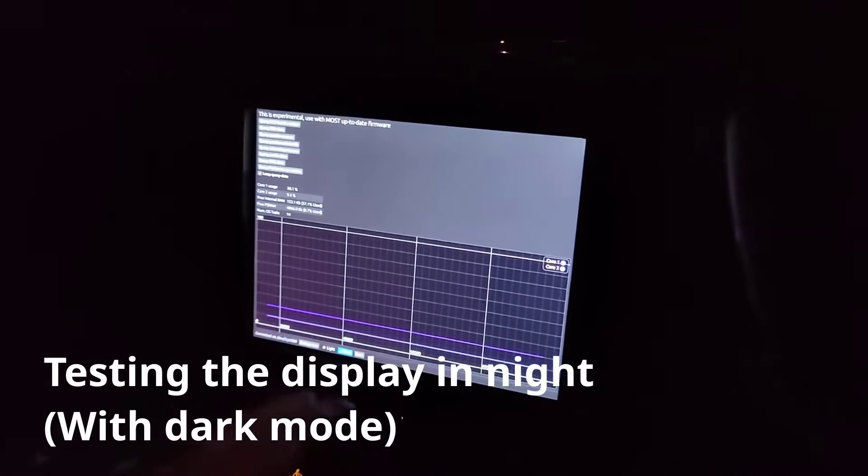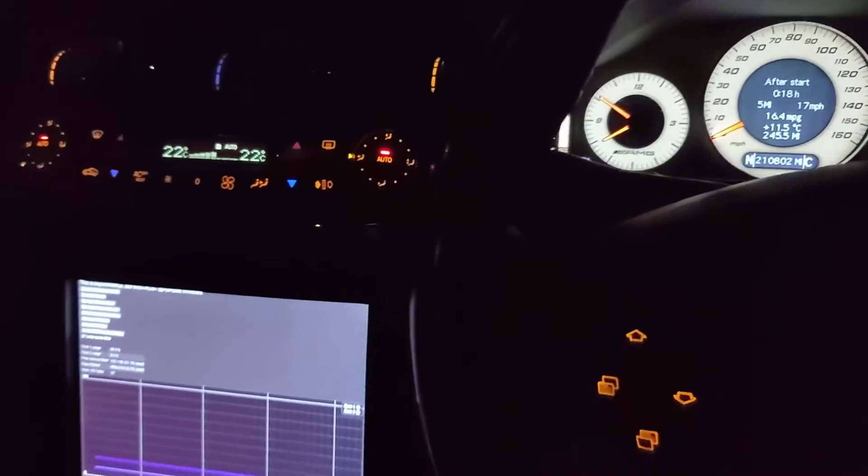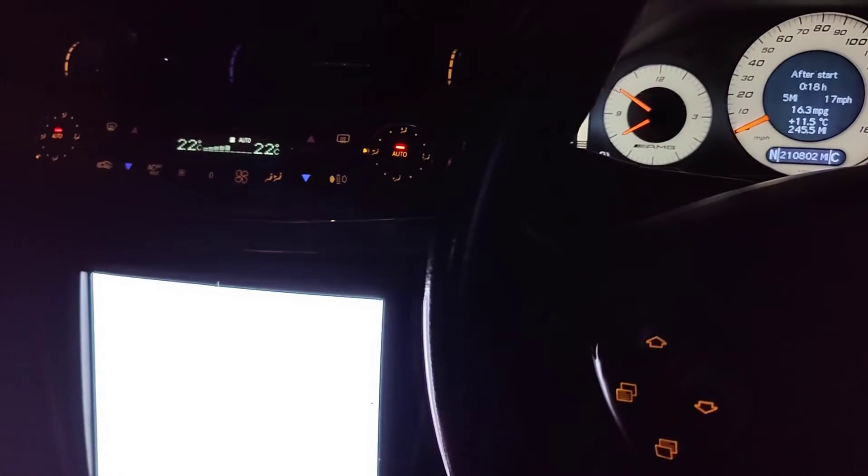In night mode or dark mode, it's actually really not too bad — it's probably slightly darker than the instrument cluster. But as soon as I turn this to light mode, we get the sun. So yeah, don't do that.